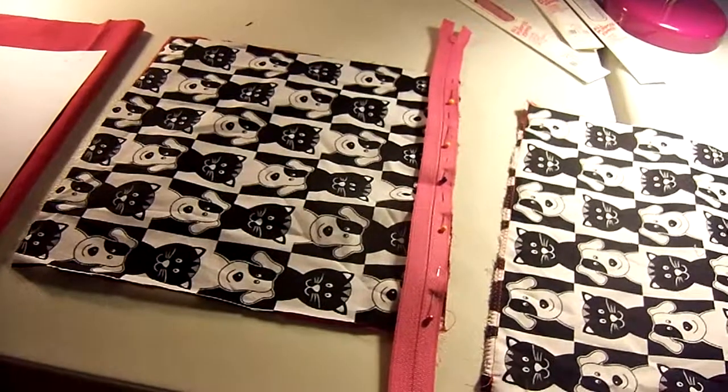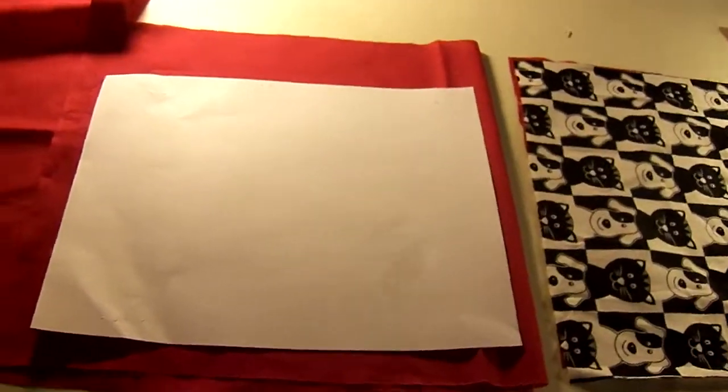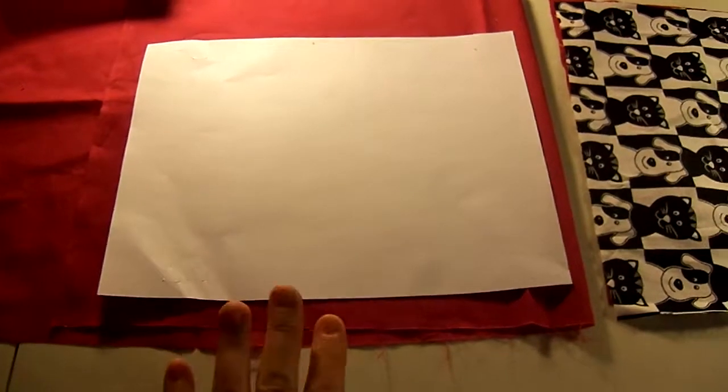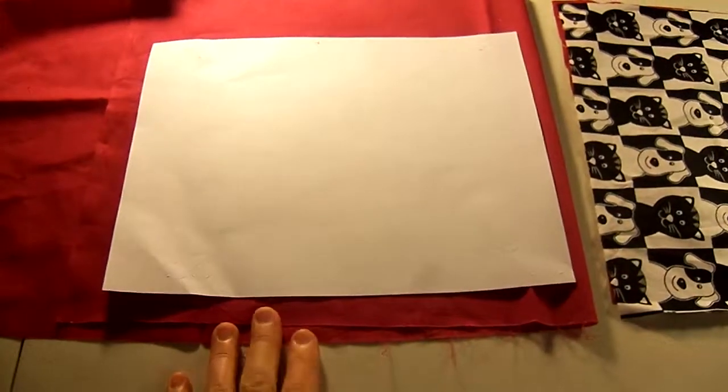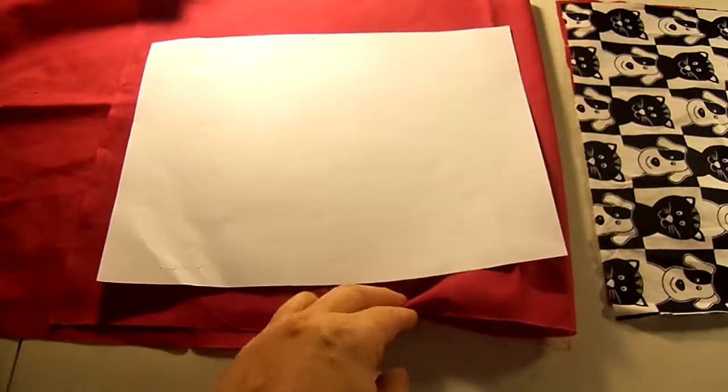I'm going to show you how to make a zipper purse — very easy. I put my pattern down on my cloth and cut out two pieces for the lining. You can use pretty fabric if you want on the inside and out, but I just chose to use a solid. Broadcloth is pretty inexpensive.